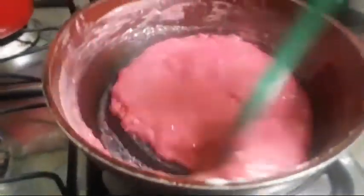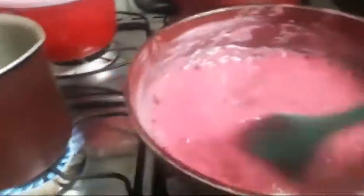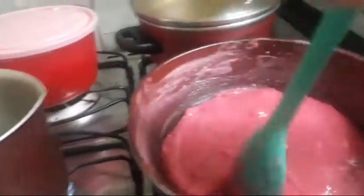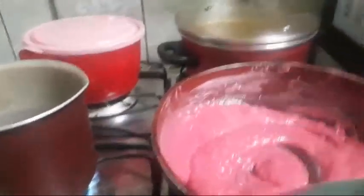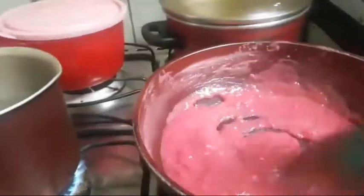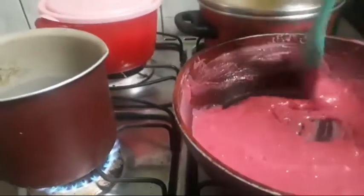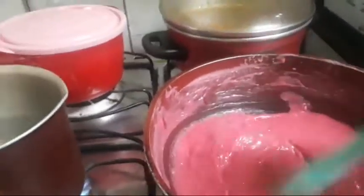Esse ano eu tô querendo fazer todos os docinhos do aniversário da Fernanda, porque aí eu como sossegada. Geralmente eu compro docinho e não como, como com medo. Quando como, eu peço pra fazer bicho de pé de gelatina. Eu sou bem sincera: no almoço que eu compro doce, eu sempre peço pra fazer o doce sem glúten pra mim e nunca passei mal. Mas pra comprar doce em qualquer lugar é difícil.